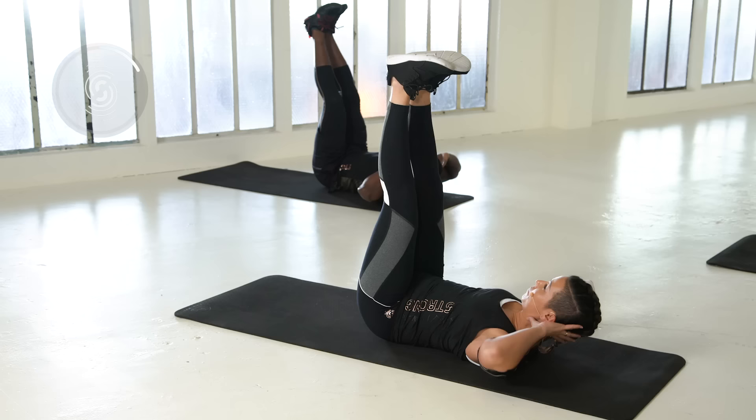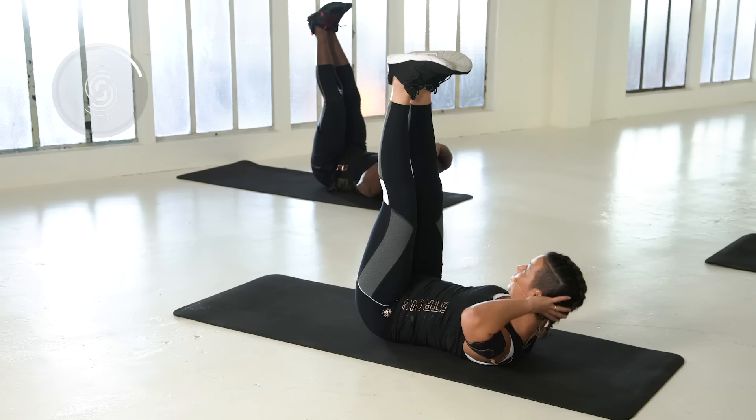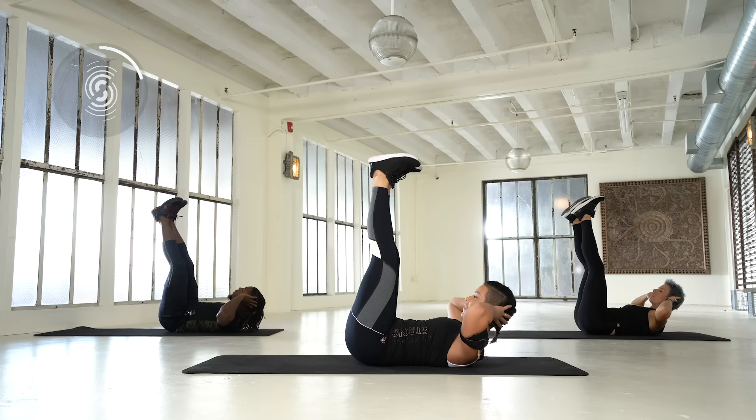Bring your feet up. Now small pulses. Really lift from your chest, elbows out. Oh, the burning is coming.